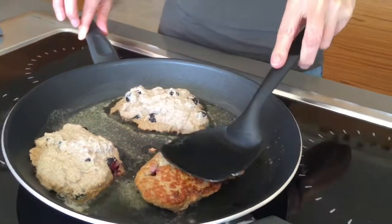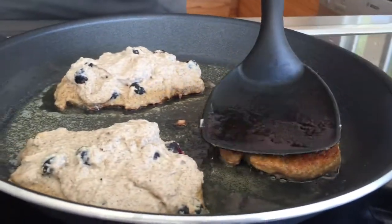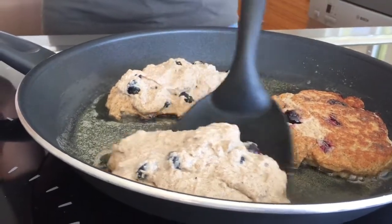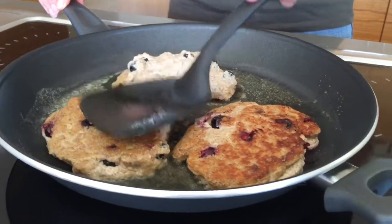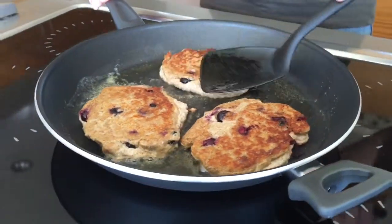I'm careful to get my spatula right the way underneath each pancake. After I turn them over, I carefully flatten them down. Once I've turned all of them over, I leave them to cook again for another five to seven minutes.